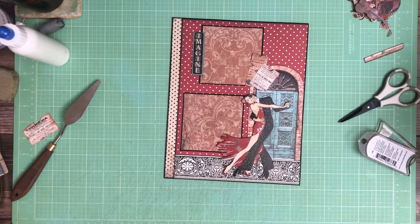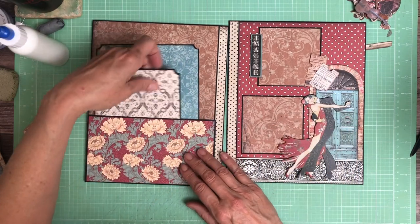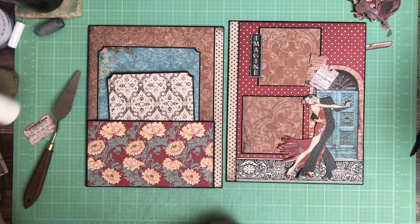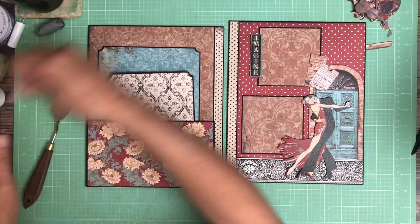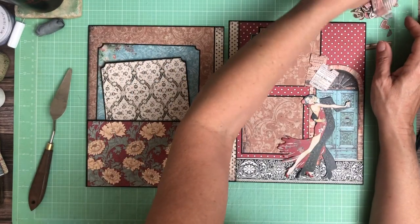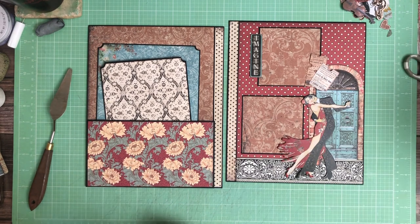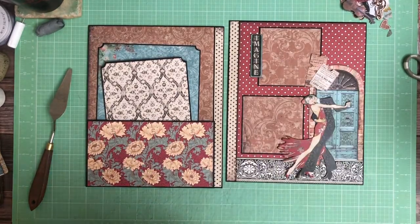I decided just to make it a mat. Before we move on — there's nothing interactive to demonstrate here — but this is how it's going to look right next to the previous page. I think that looks nice. You see the blue and the blue, it ties in — good balance. I might add some pieces of ephemera or interesting elements to make it a little more interesting. I've got a whole pile of goodies to use to embellish the album as we move along.